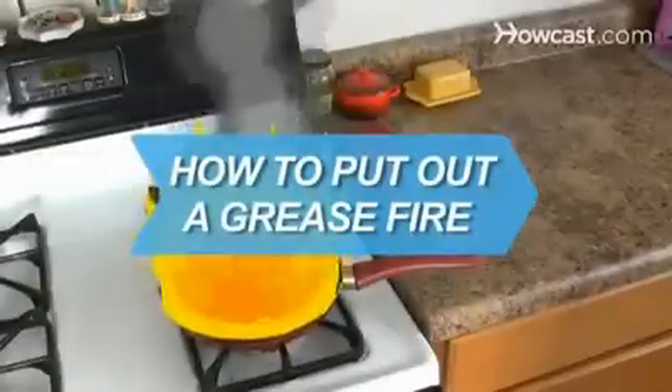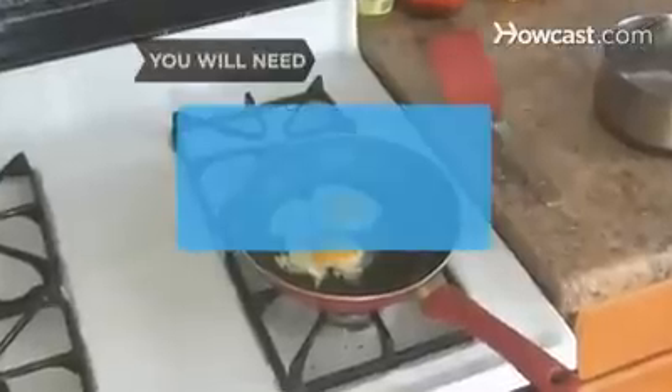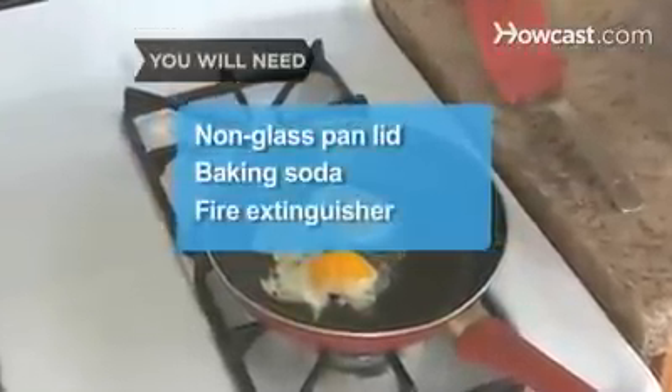How to Put Out a Grease Fire. A grease fire can escalate quickly. Follow these safety steps to douse the flames. You will need a non-glass pan lid, baking soda, and a kitchen fire extinguisher.